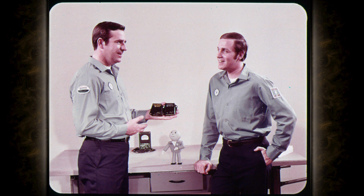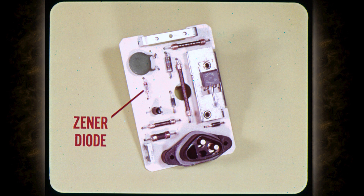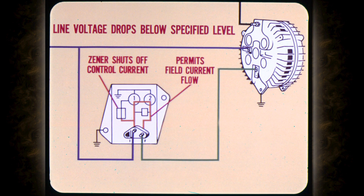As for regulator operation, the heart of our electronic voltage regulator is a solid-state device called a Zener diode. This special type diode conducts current only when the electrical system line voltage rises above a certain level. In other words, a Zener diode is a voltage-operated electronic on-off switch. When line voltage drops below the specified level, the Zener diode shuts off the current which controls the field circuit transistors one and two.